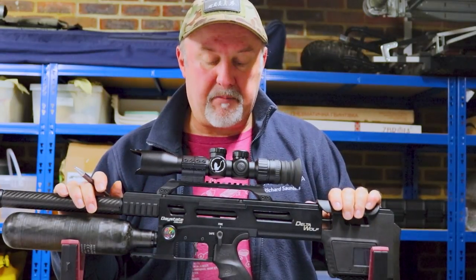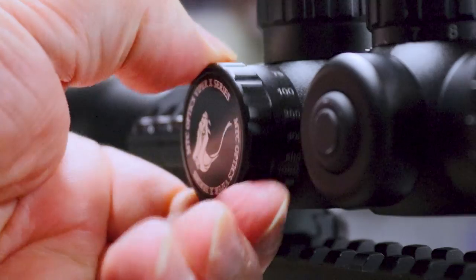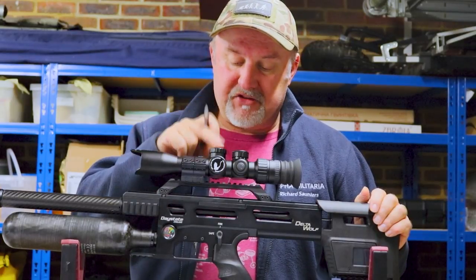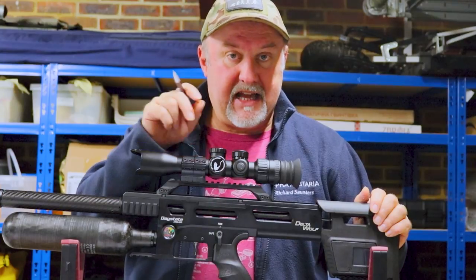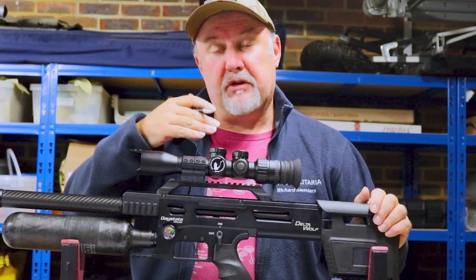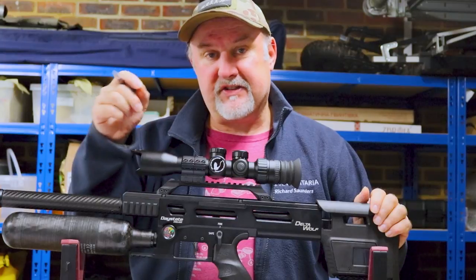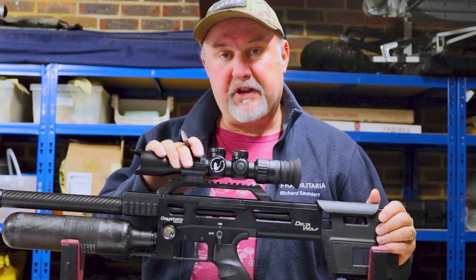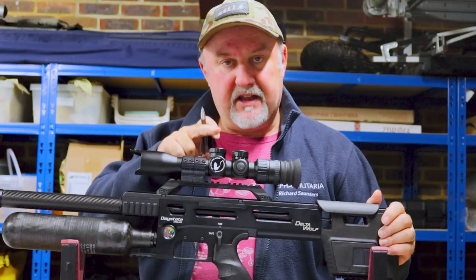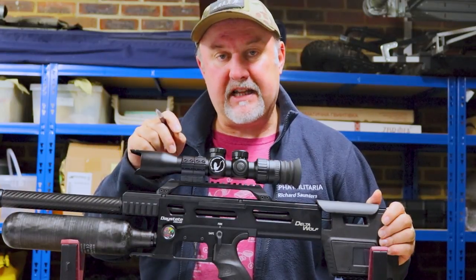Of particular importance to air gunners is the fact that you can adjust the parallax on this scope via a dial on the side, and that parallax will go down to just 10 meters. The turrets are MOA turrets, and one click will adjust your point of impact by a quarter of an inch at 100 yards — that's an eighth of an inch at 50 yards and a sixteenth of an inch at 25 yards. So if you put a target out to zero your rifle and you're six inches out, you adjust via the elevation and windage turrets, with each click moving point of impact by a sixteenth of an inch at 25 yards.